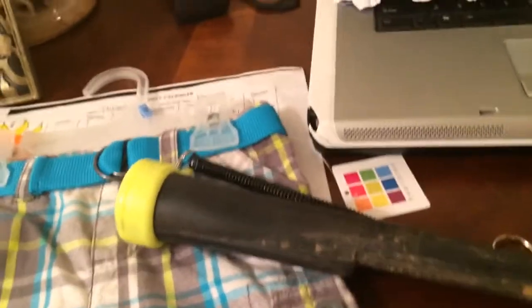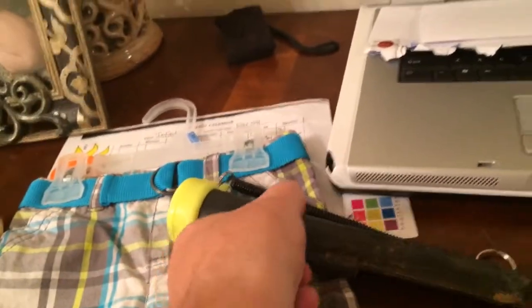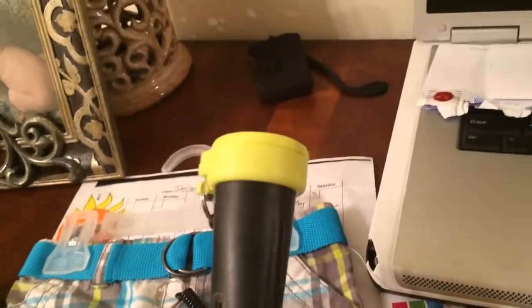Hey guys, this is K.S. Hollywood. I just ordered my Metal Detecting Doodad. I got it from Don Bodding.